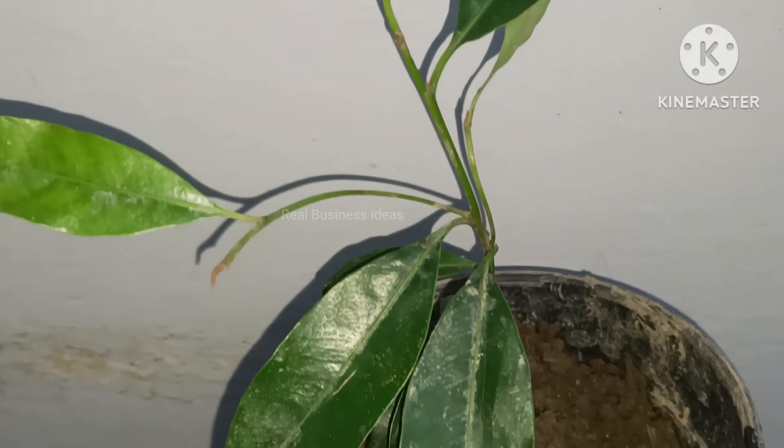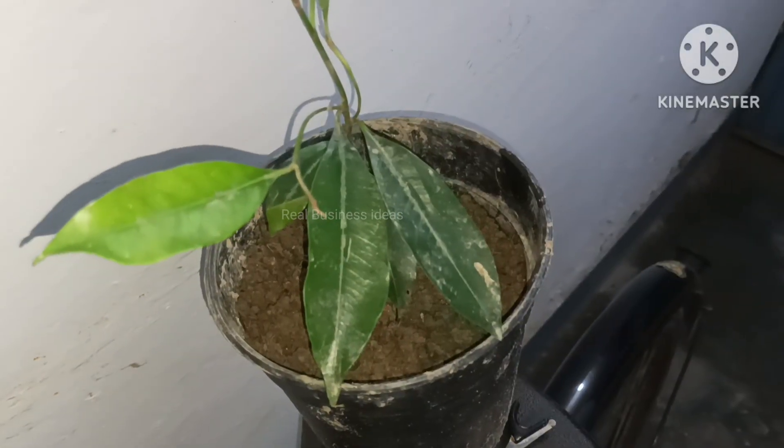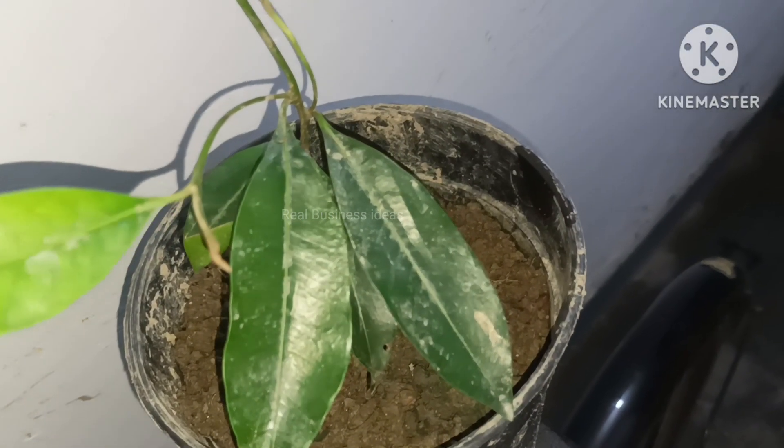I have put all the details related to this plant in this video and you can read them on screen for further details. Thanks for watching, have a great day, see you in the next video.